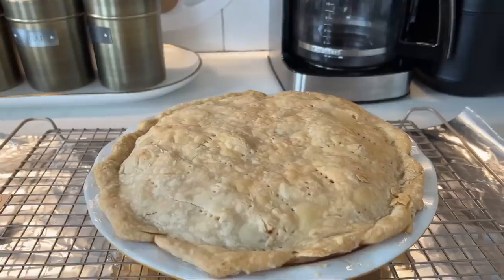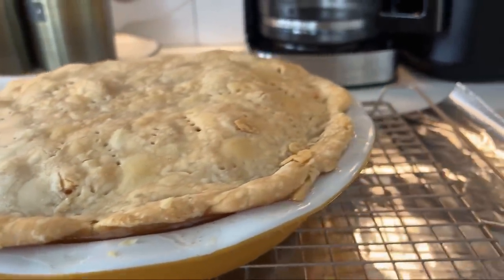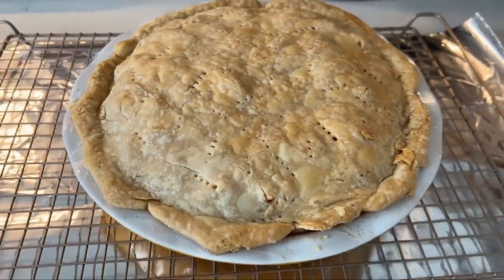Guys, confession time — I'm really scared. It's been about four years since I've made this pie. Fingers crossed it comes out really well. Lamb is a foodie, so if this doesn't go well, I don't know what I'm going to do. Oh my god, guys — look at this apple pie! Are you kidding me? Golden, crispy, buttery, flaky — oh my god!